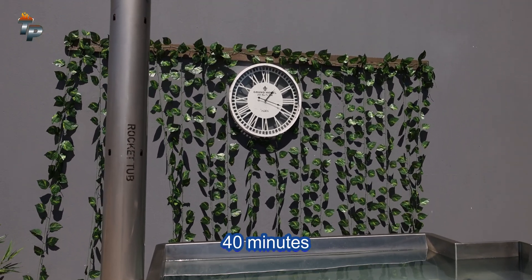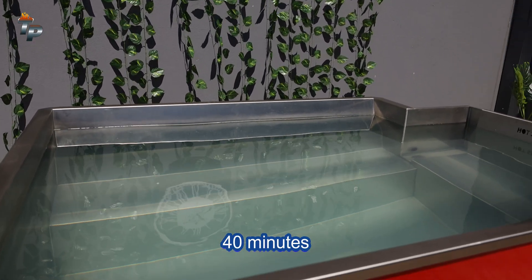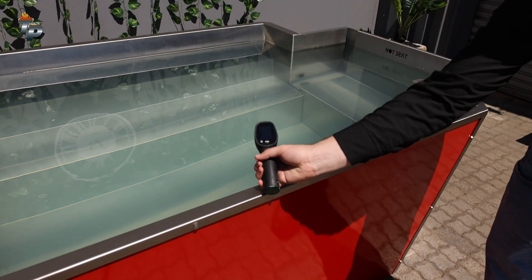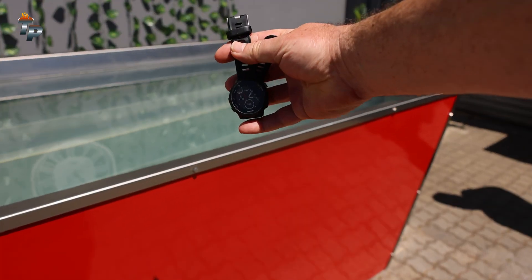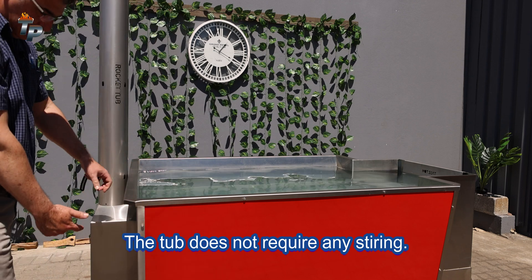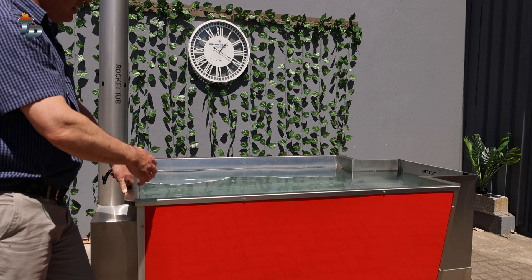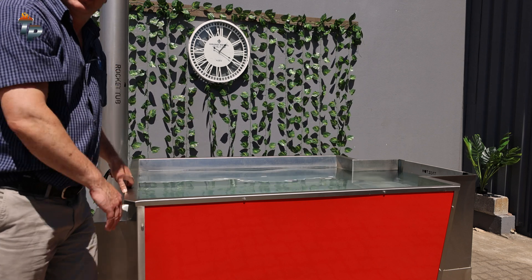We're just over half an hour now — about 40 minutes or so — and we're reading 29 degrees. So that's 29 degrees at about 40 minutes. Because the heat is only on the underside, from that side all the way to this side, you don't need to rotate the tub — it will automatically rotate itself. The heat will just transfer from one side to the other, so no stirring required.